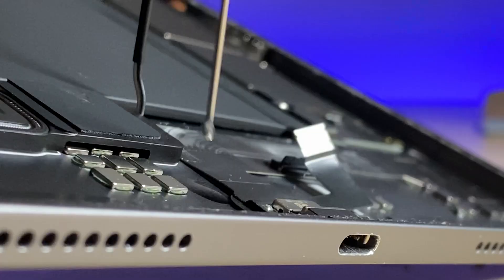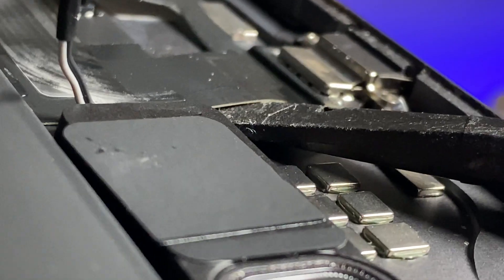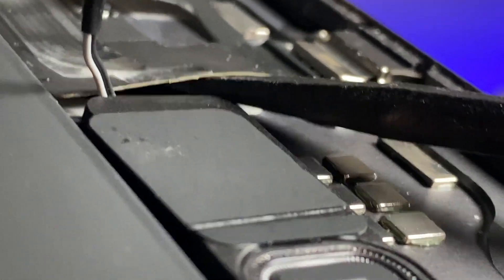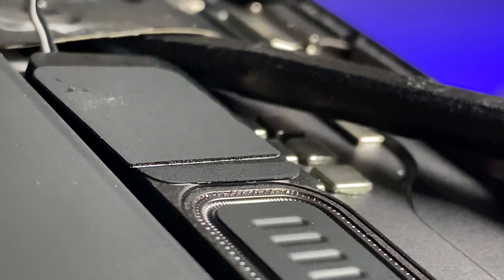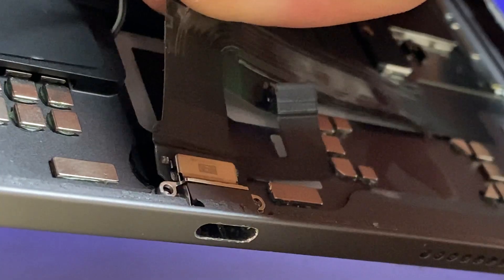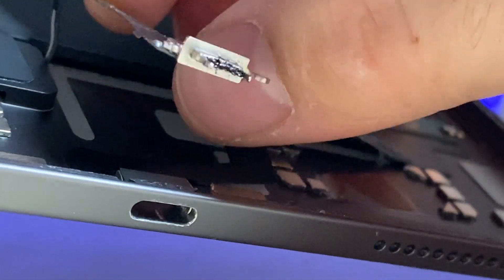Disconnect the speaker. Carefully add some isopropyl alcohol. And with my spudger, I'm going to carefully get under the flex cable and pry it up. Now you can really see how damaged this charge port got.